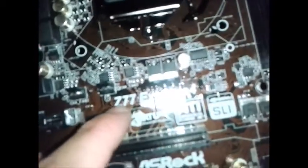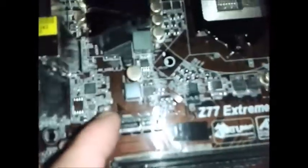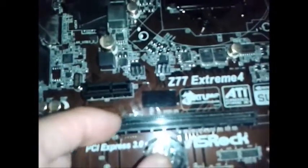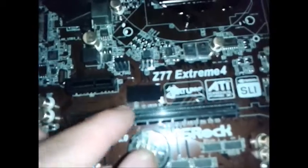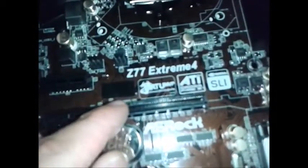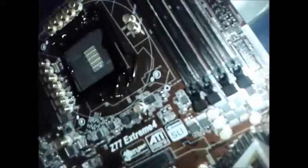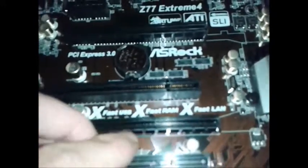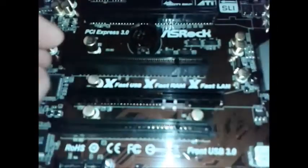This is the same chipset — the Z77 Extreme 4 board, using the Z77 Express chipset. It's pretty similar. It's got a small PCI Express slot there, and the 16x graphics card PCI Express slot there. And another PCI Express slot and another PCI slot.